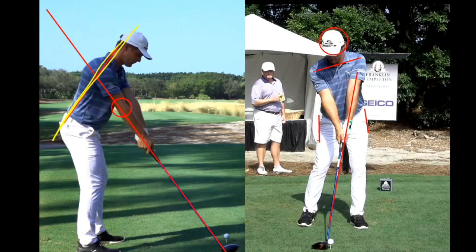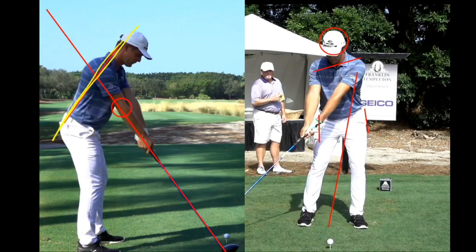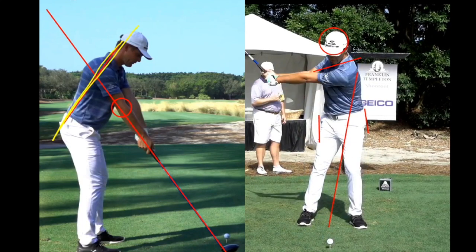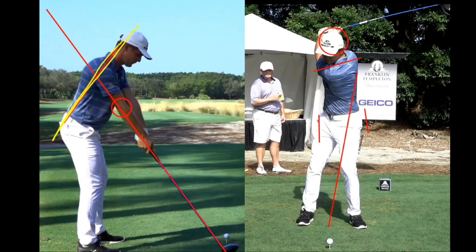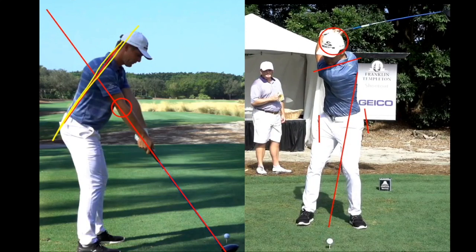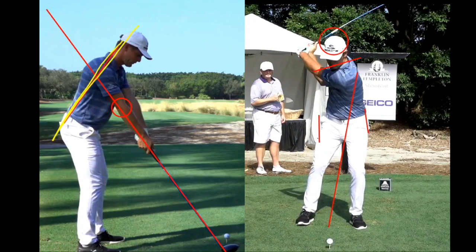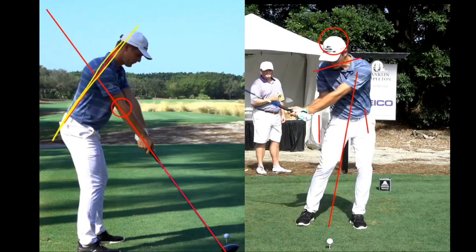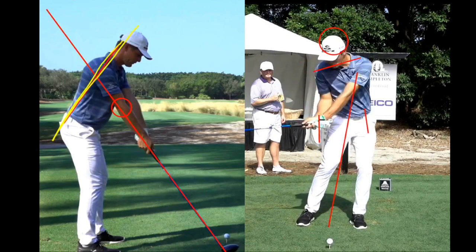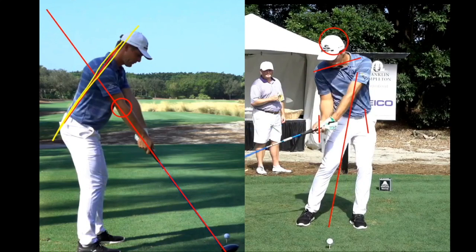On the right here you see the face-on view. I drew a red line down his left arm and made a couple other markings just to show some reference points so you can track the movement. This drive he played a little bit back in his stance, so it's a low stinger type drive. I want you to notice his head stays nicely in position, his hips turned pretty much in the space that they set up in, and you're also going to see a great use of the legs and body to generate club head speed.